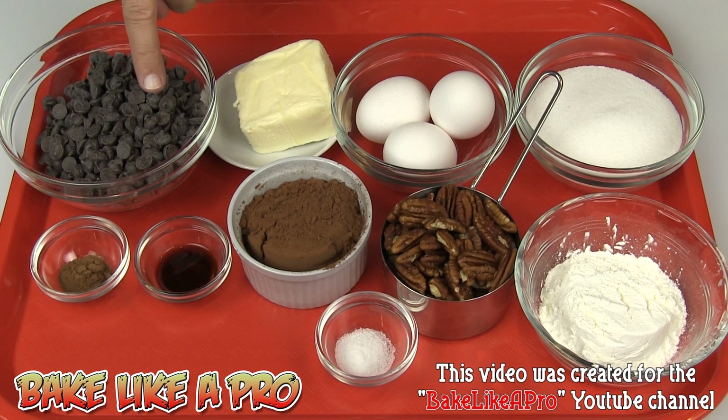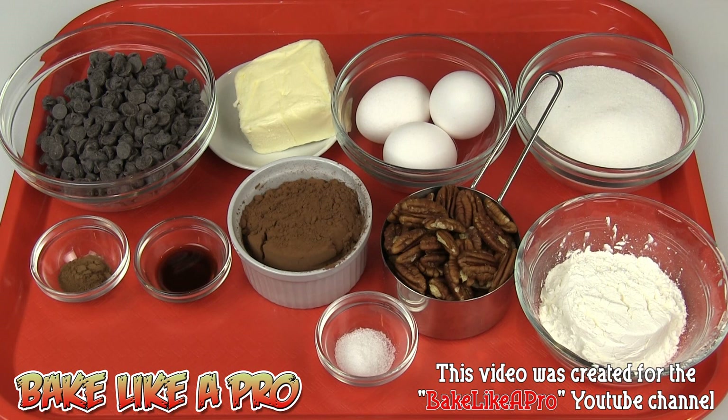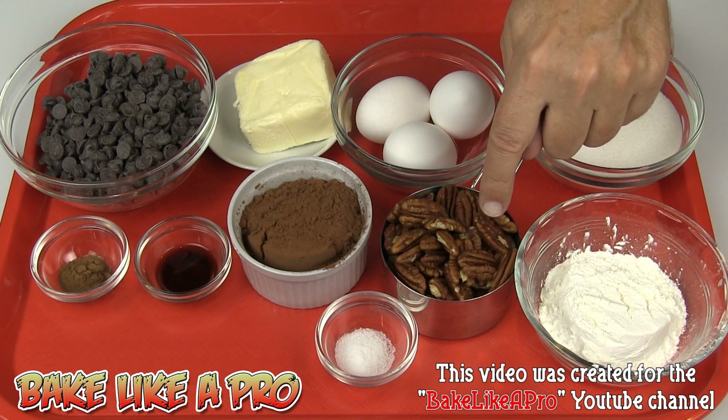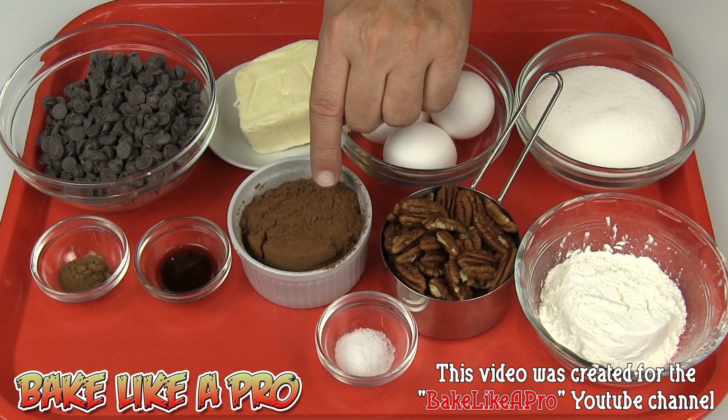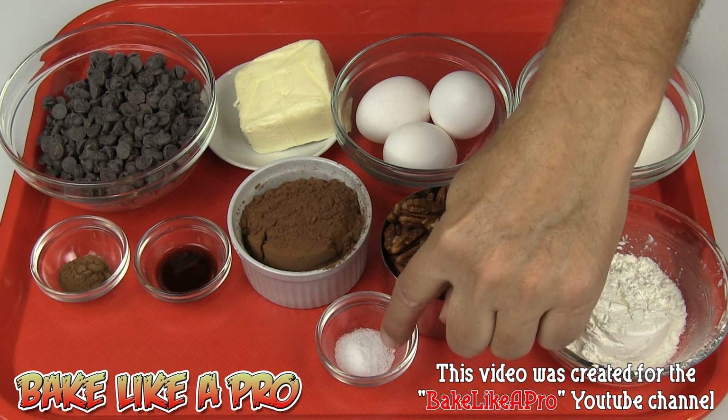One and a half cups of chocolate chips — I'm using semi-sweet chocolate chips in this recipe. A half a cup of unsalted butter. Three eggs. Three quarters of a cup of granulated white sugar. One third of a cup of cornstarch. One cup of pecans. A quarter cup of cocoa powder — I'm using Dutch processed cocoa powder. One teaspoon of vanilla. A half a teaspoon of cinnamon. And a half a teaspoon of salt.